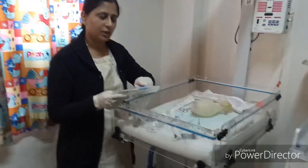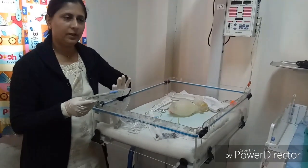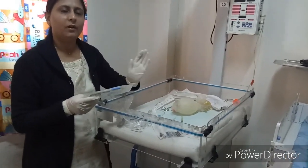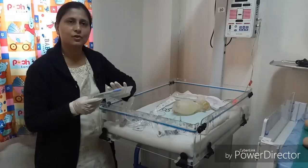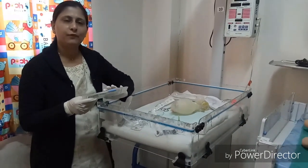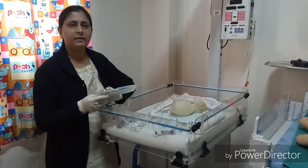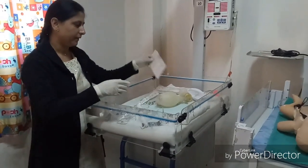The suction catheter should be fixed to either a portable or wall-mounted suction machine. Suction pressure should be set at 80 to 100 mmHg before delivery — not more than 100 mmHg pressure should be applied.